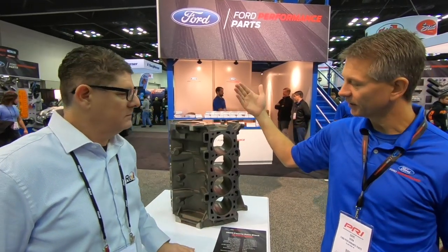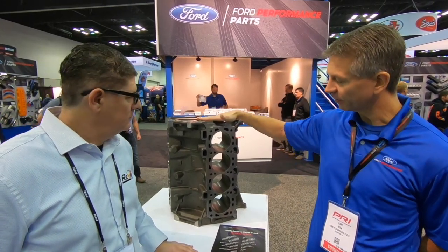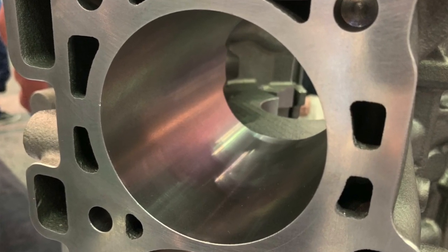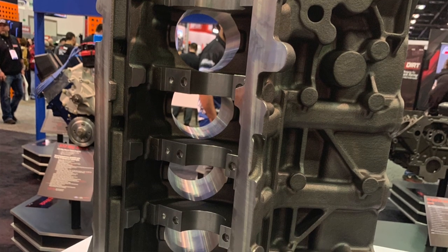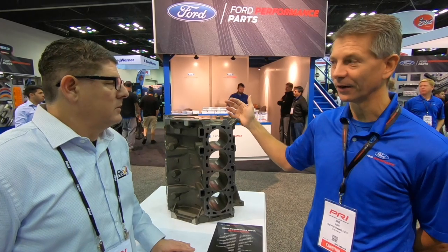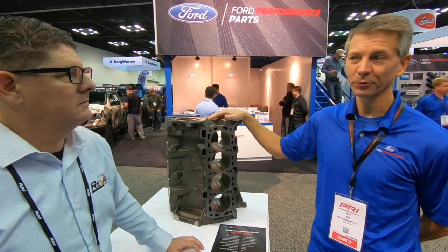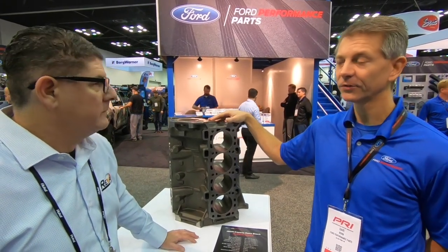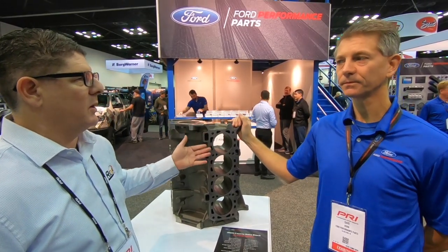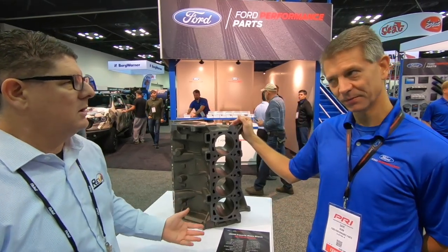So the aluminum block's 94 millimeter bore is about as far as you're going to get. This iron block you're going to be able to get to about 95 — not a big difference, but we're looking for incremental changes. And then the stroke on this is going to get up to about 99 millimeters the way Ford looks at it. So maybe just under 350 cubic inches? I think it's going to be about 340, about 5.6 liters. So being iron and not needing a sleeve or a spray bore — honable, boreable — so rebuildable? Rebuildable, exactly.